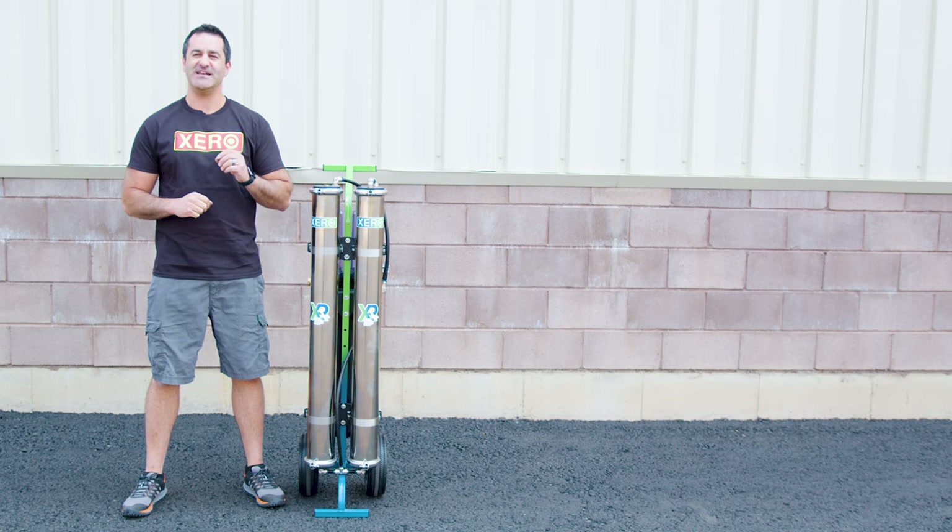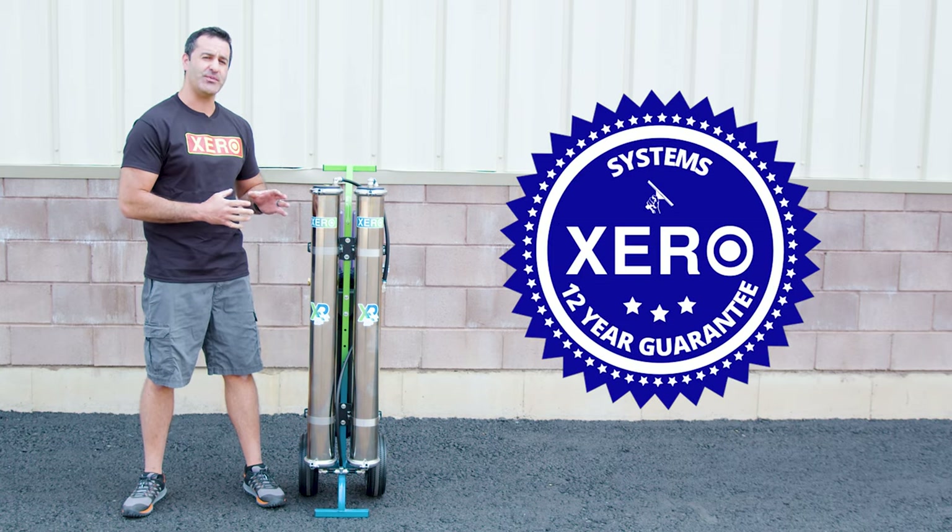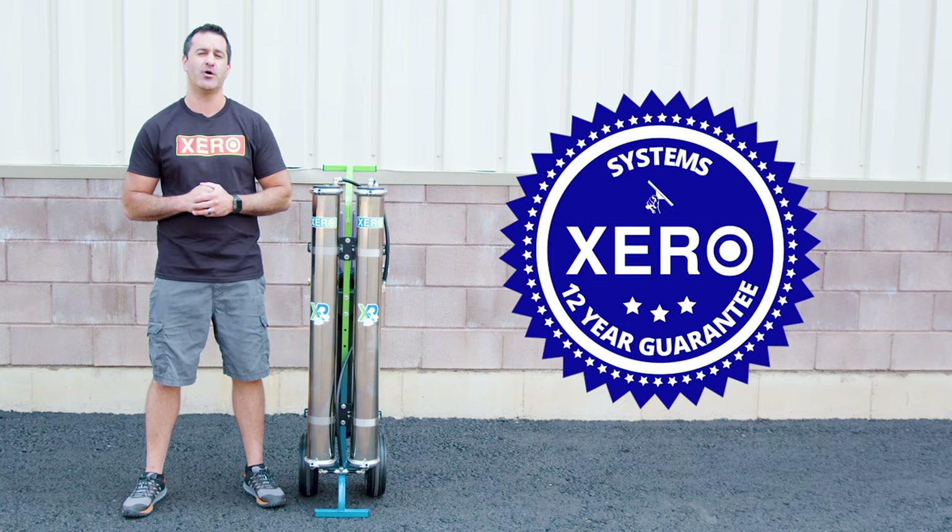Shop with confidence knowing that Xero Systems come with the industry's best support and an unheard-of 12-year warranty. For more information on the Xero Pure Max Plus or to speak with a water-fed expert, head over to windowcleaner.com.